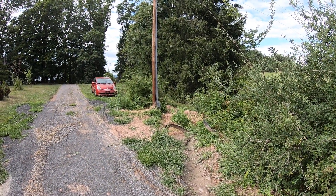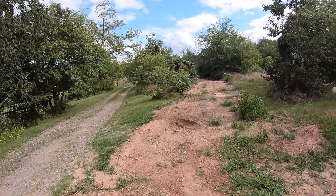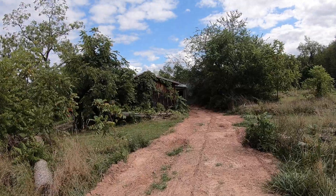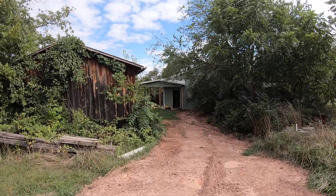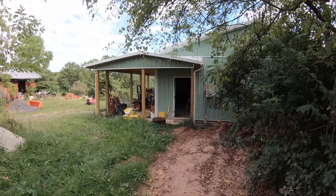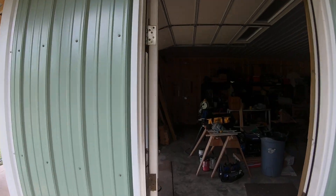Hey, it's Chris here from White Oaks Farm. I dug a trench from this pole all the way down to this building so that I could put $2,000 worth of conduit in the ground and have electricity run all the way down here to my shop. I've got an electrician who is doing the install of the electric.